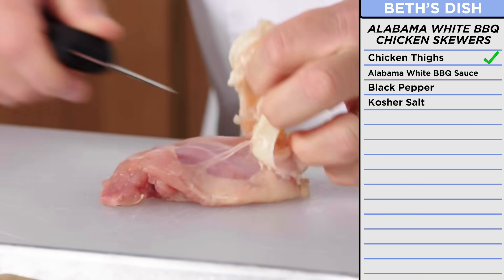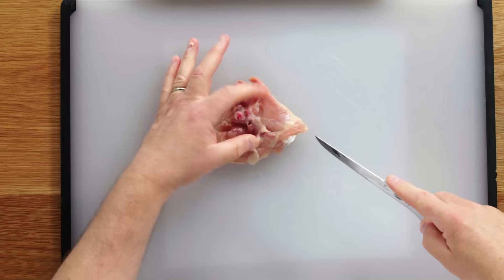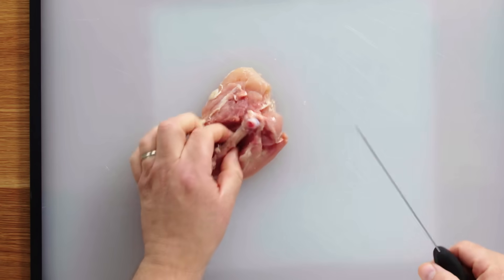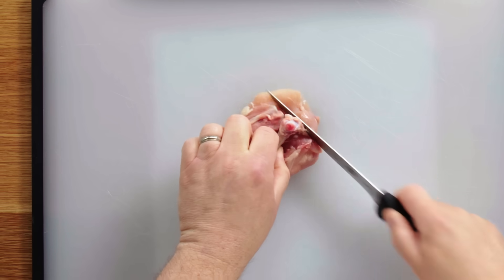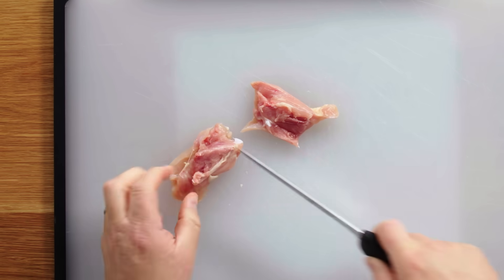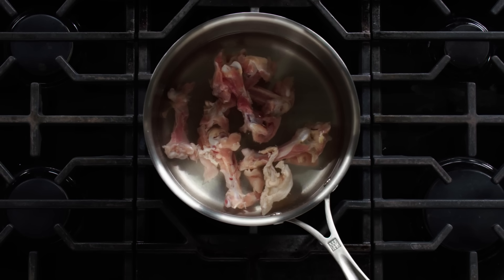Boning out thighs is really easy. Pop that skin off. I take my skin and lay it out on parchment paper because I'm going to crisp those skins up. I pull the meat apart with my fingers, rest the back of my knife on the bone, and basically just follow the bone on both sides. Get under the bone so my fingers touch, then take that out. Instead of just cooking my pasta in plain water, I'm going to add some chicken flavor to it with this stock — that's what I like about boning out and butchering my own meat. So I'm making a stock, basically bones in water, to give some chicken flavor to our pasta. Bring it to a boil, lower it to a simmer, and let it cook for about 30 minutes.